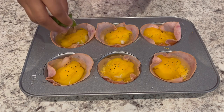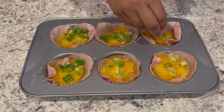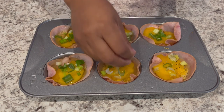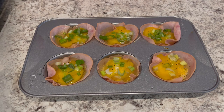I'm going to top my egg cups with a little bit of green onion — if your family's not into onion, you can leave it out. I'm going to pop this in the oven. My oven is preheated to 350 degrees, and I'm going to bake these for about 20 to 25 minutes or until they're set.